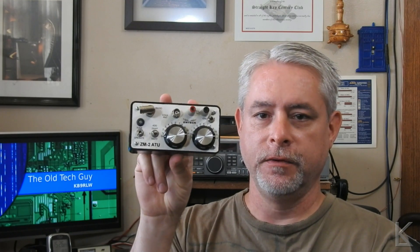This is the M-Tech ZM-2ATU. Now this is a Z-Match antenna tuner. That's a little different from a Pi Network or L Network tuner. It's in a small box. It was a kit — a really easy kit build. It took me about half a Saturday to build a few years ago and I've used it off and on in the field.